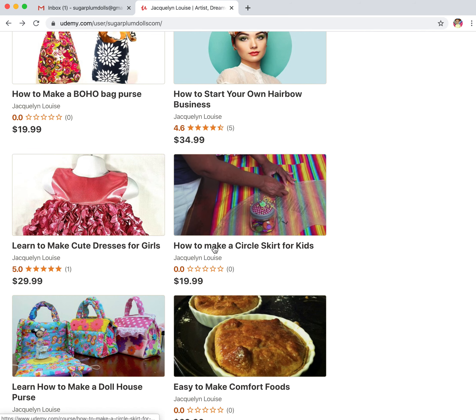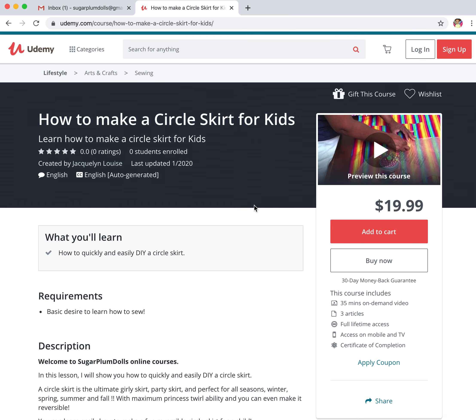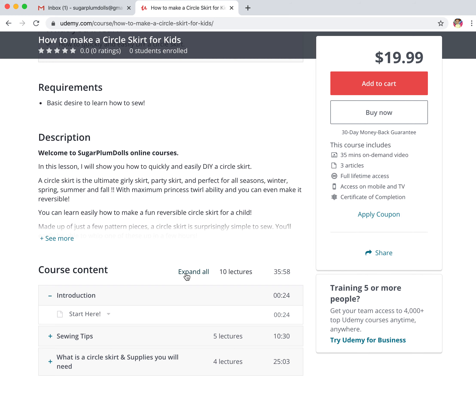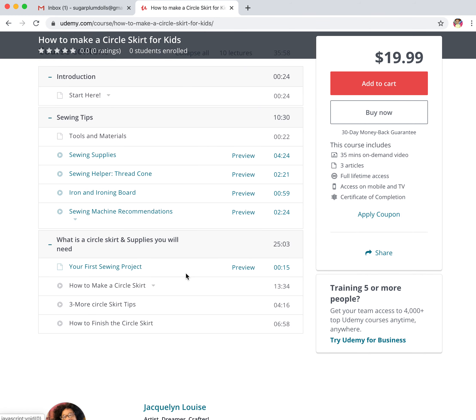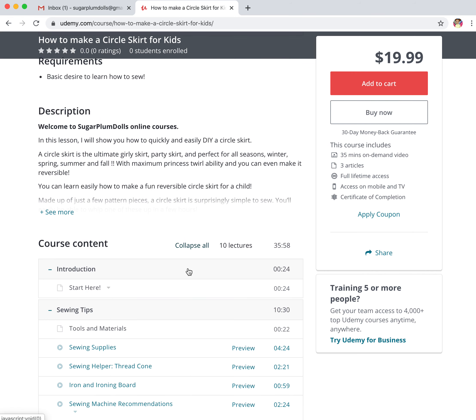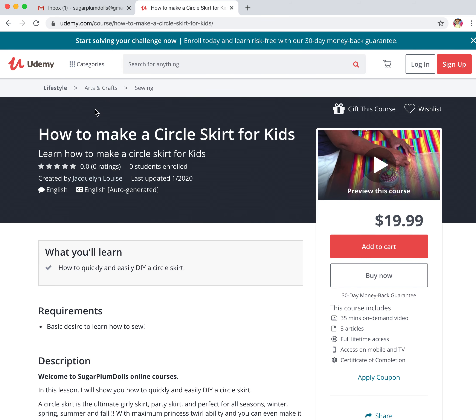The circle skirt — everybody loves the circle skirt. If you followed me on YouTube at Clothes Pin Dolls, you know the circle skirt video has over a million views. What I have done is put the circle skirt into a course and provided some extra content. So it's the entire project from start to finish and you don't have to watch any advertisements. There's no advertising in any of my courses. And once again, if you're not happy with this price, every now and then it will go on sale.